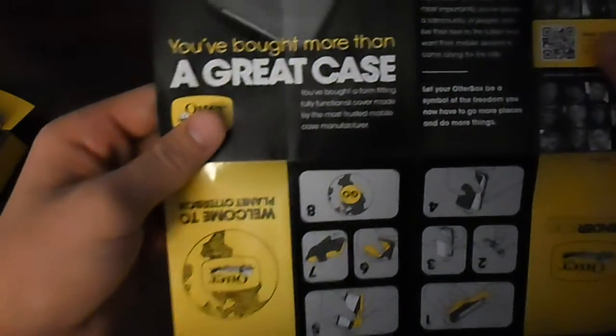"Welcome to Planet OuterBox" just tells you about getting started — how to take the plastic off. You know, it says "you bought more than a great case" — yeah, that's stuff you really don't need, just throw that off to the side. Alright, now we have these two pieces. I'm just going to take my iPhone, put that aside, and let's start assembly.